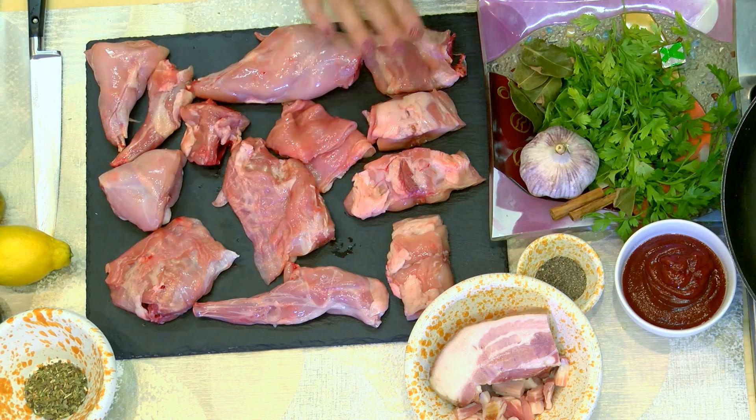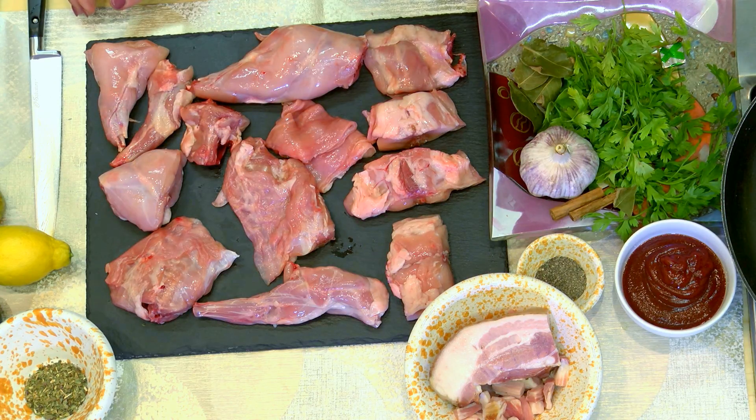We're going to have a look at our fresh ingredients. We've got here a whole rabbit which my butcher has chopped up. We're using most parts of the whole carcass, and rabbit meat is very healthy — it's low in fat, low in saturated fat, low in cholesterol, and it's got about 130 to 135 calories per 100 grams, so it might be worthwhile for those who are trying to reduce their weight too.